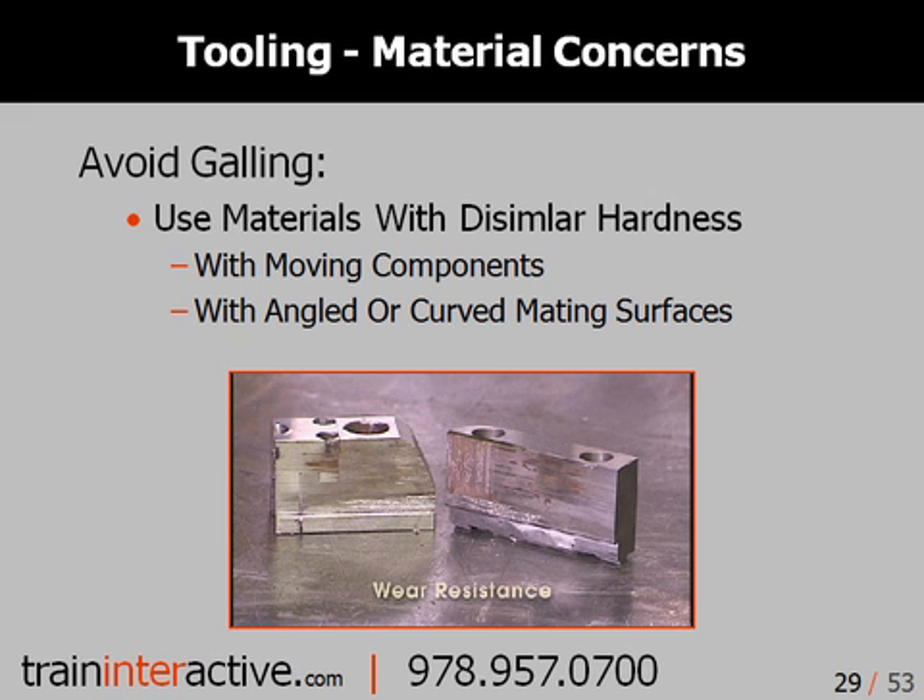Galling is a situation that many injection molders and tool designers do not fully understand. This effect occurs when two materials of similar hardness slide against each other. Essentially, what happens is both materials chew each other up, and large chunks of metal will ball up and cause even more damage. The cause of this condition is the use of materials with similar hardnesses. You are always better off using two dissimilar materials where one causes wear to the other. This may seem counterintuitive, but some of the materials with the highest wear resistance, like graphite and brass, have a very low hardness. Always make the easier mold detail from the softer steel material when possible.